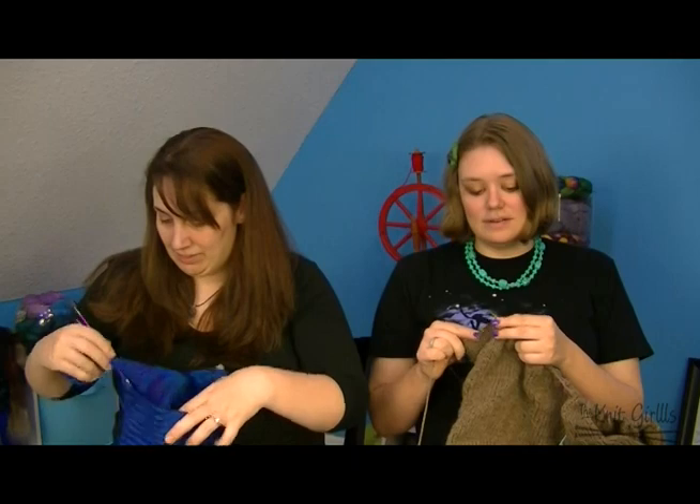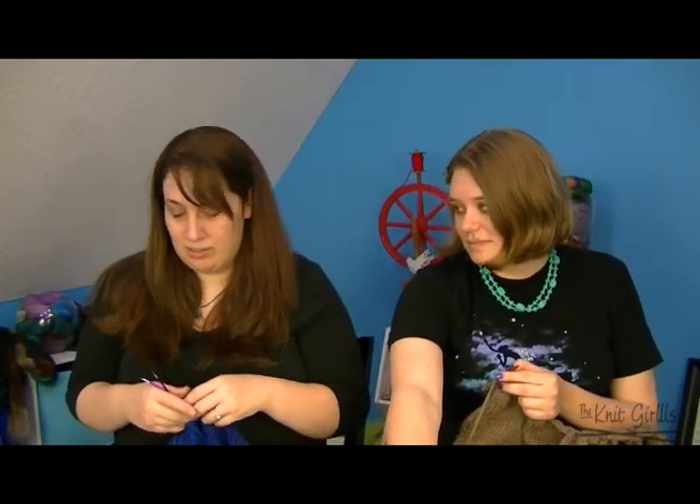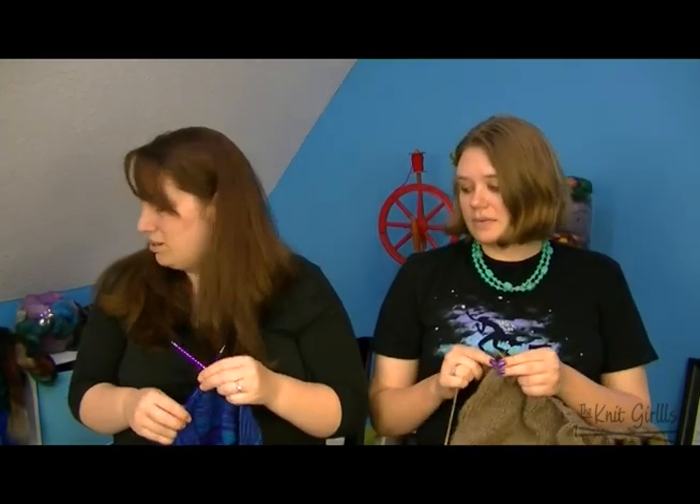I need to get some stuff off the needles. I do have an FO — oh, it's downstairs. I finished that baby sweater I showed last week, but I forgot it. I'll show it next week when it's really finished with buttons.